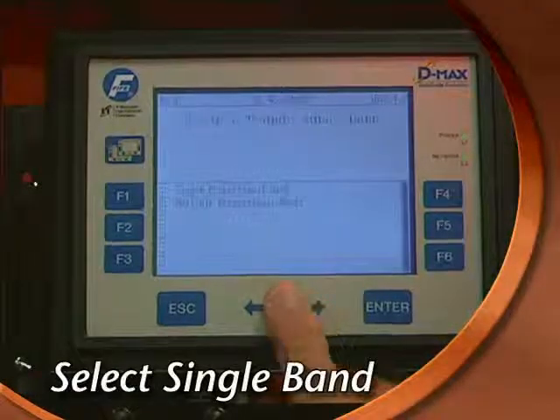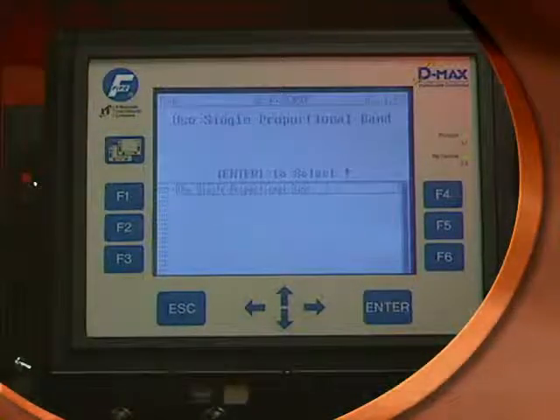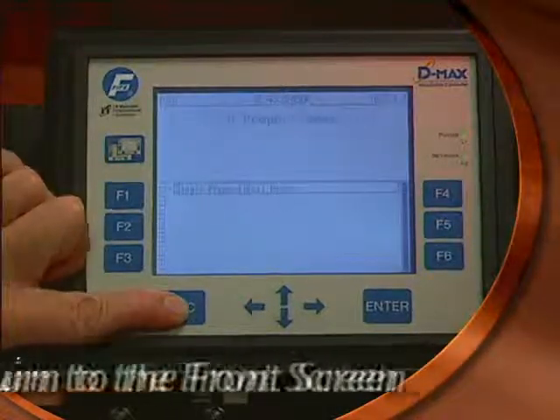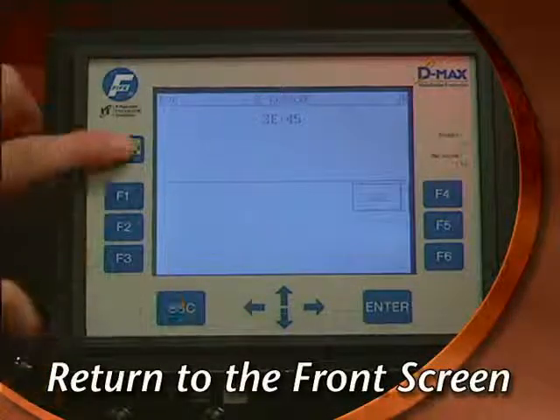Select Single Proportional Band and press Enter. Press Enter again to save. Press Escape three times to return to the front screen and then press the Page key to complete the setup.